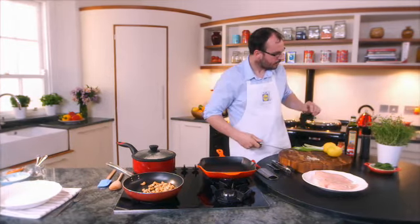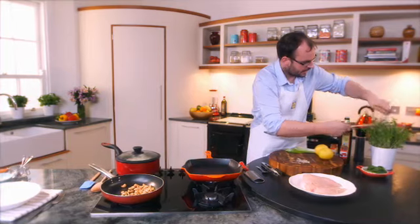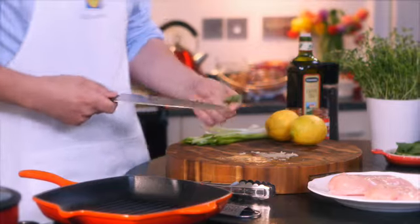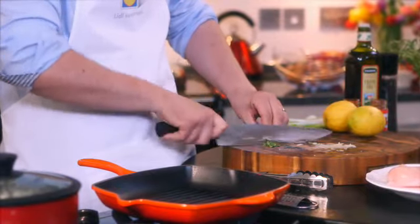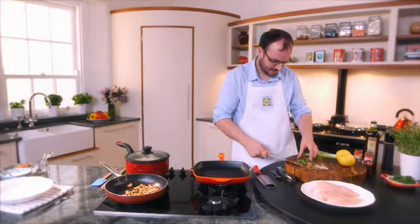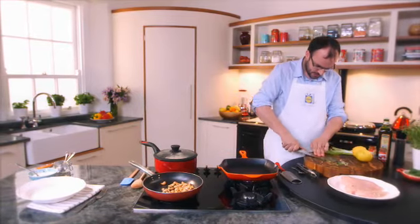So to this I'm going to take some beautiful thyme. When it's so fresh and it's not woody, don't bother taking off the stems — just chop it. Mix it all together.